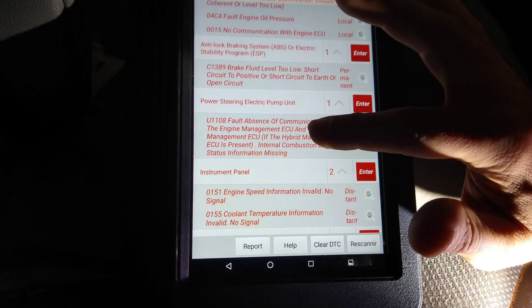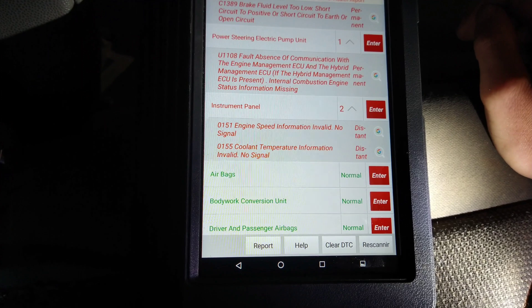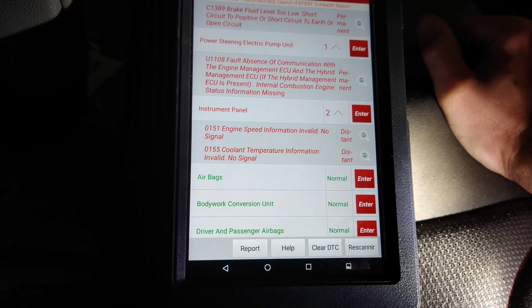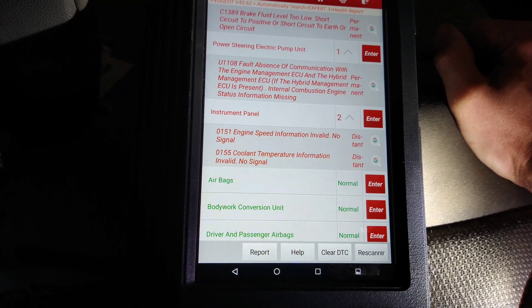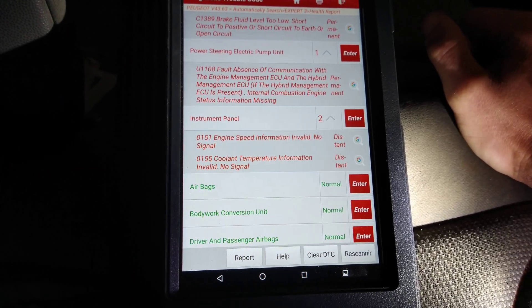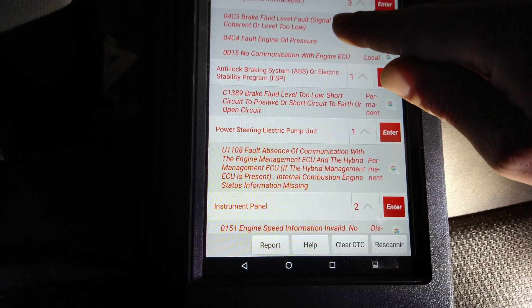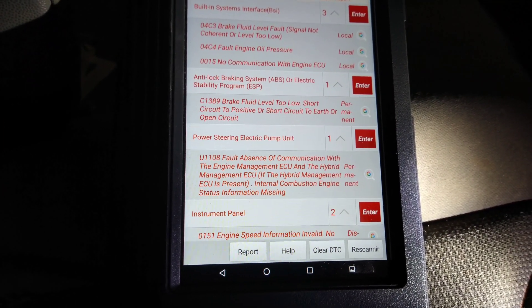Sometimes I find the fault code definitions are a bit misleading. Engine speed information invalid — well, it's not going to crank, so it's not going to have an engine speed. Coolant temperature information also not present, so again we need to find out why the engine has no power. It might just be a fuse — let's check the basics first.